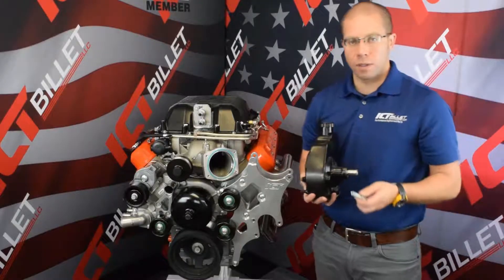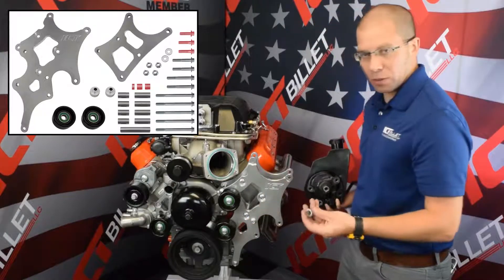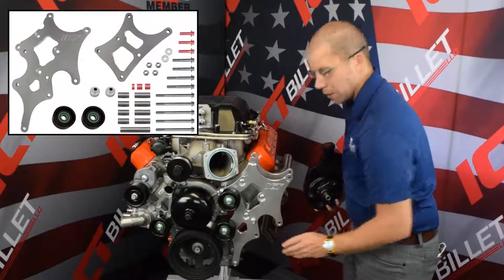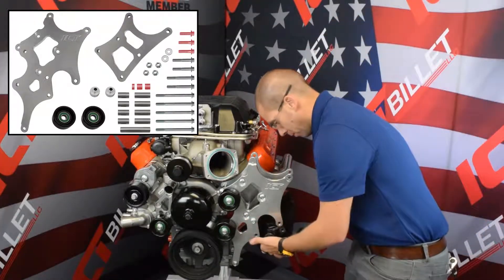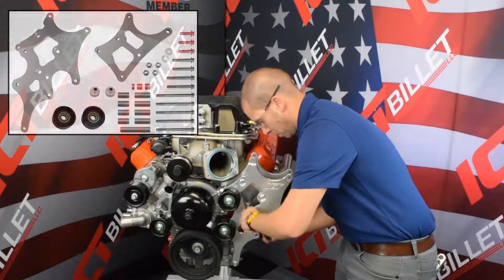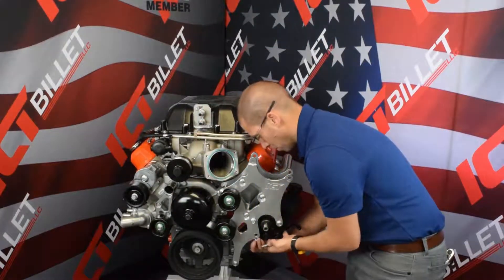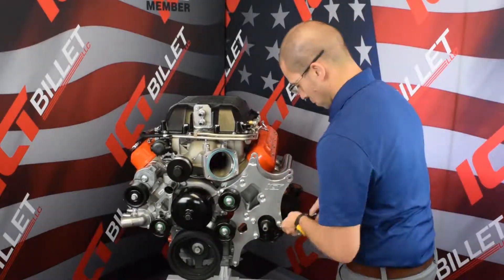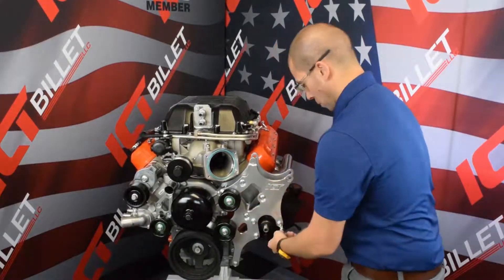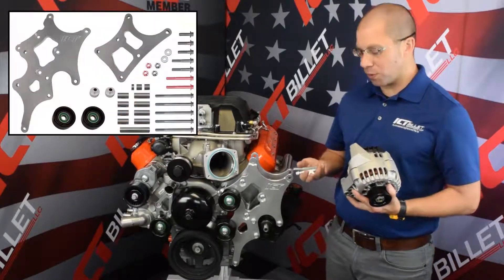The power steering pump is going to install with three bolts and spacers through the front plate, the spacer on the back, and they're going to thread into the pump casing. The alternator is going to install with two bolts with nuts on the back.